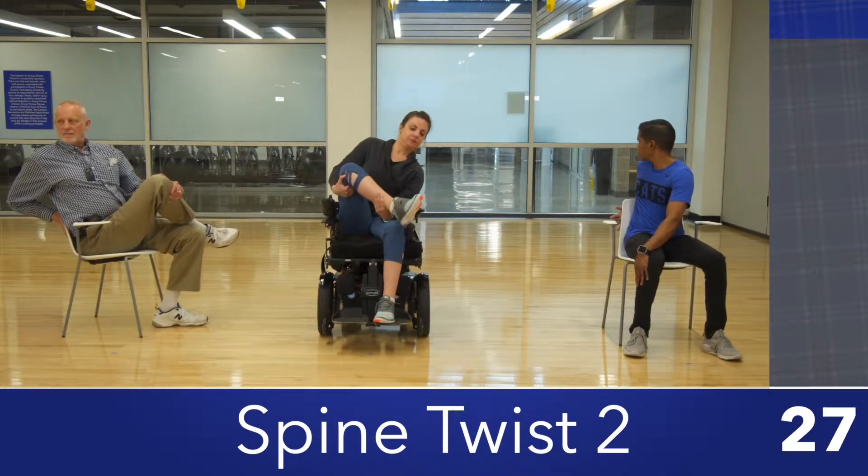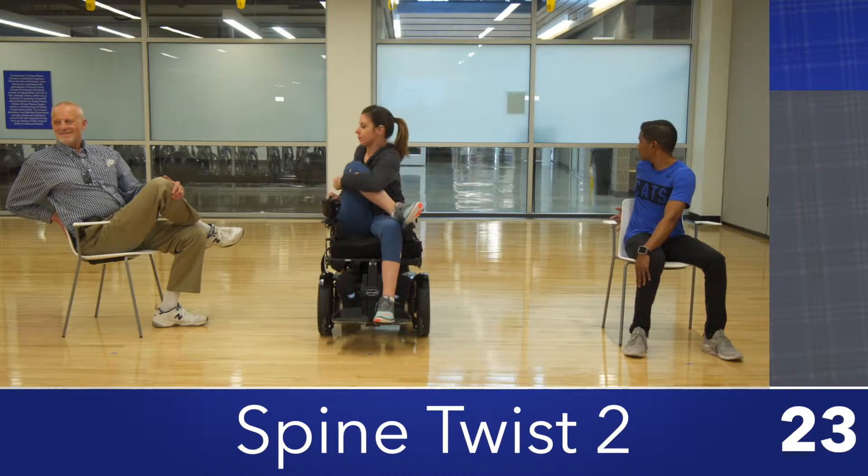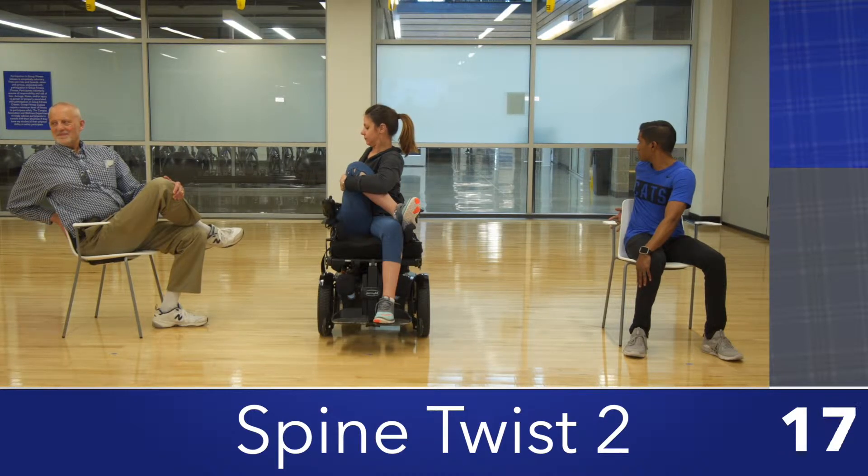Sit in a chair with both legs straight in front of you. Cross your right leg over your left thigh. Hold your right knee with your left hand and place your right hand behind the back of your chair. Look over your right shoulder while twisting your upper body. Hold for 10 seconds and repeat to the other side.